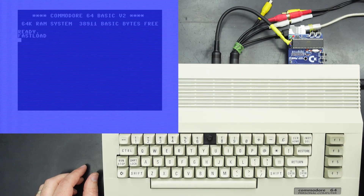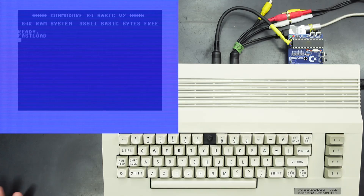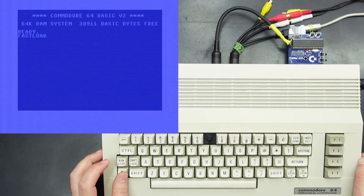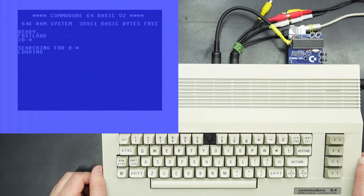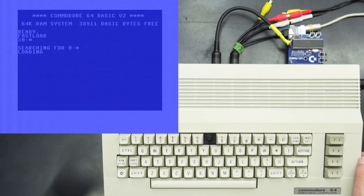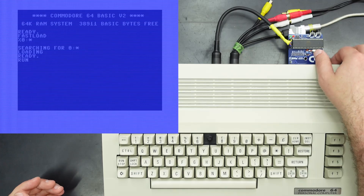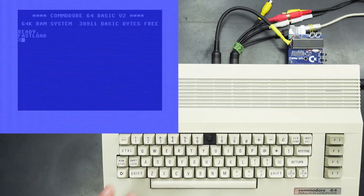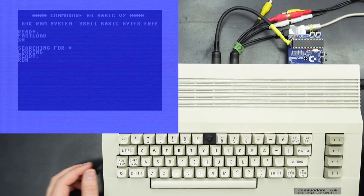I didn't need to use the power switch because I've got a reset button. You can also do other things in Epyx Fastload — for instance Commodore and the Run/Stop key will also load star, or the first file on the SD card. The percent symbol loads a machine language program, so it's the same as loading star comma eight comma one, whereas the slash command just loads star comma eight, and obviously you've got to type in run.